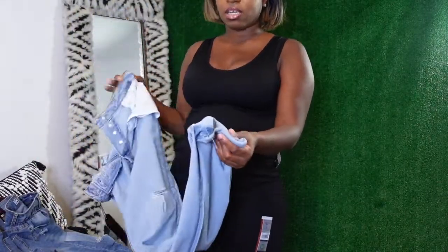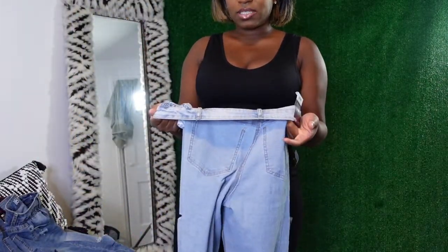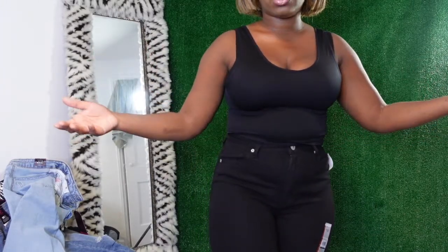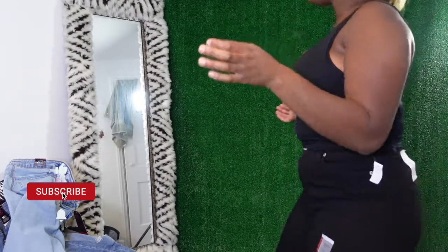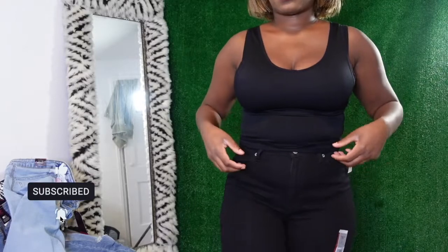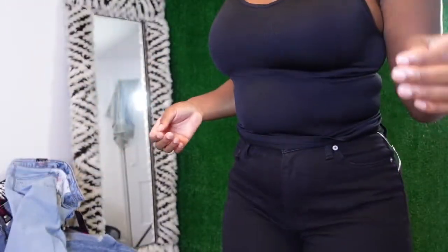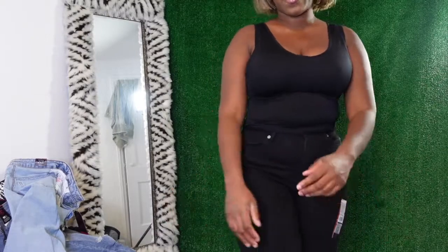At Walmart the sizes vary a lot. If you want the mom jeans with the elastic waist and a lot of stretch, you could probably size down. But for the ones without stretch you need your normal size or size up — these fit but they're not extremely comfortable. I probably will keep them because I don't really return things. But look at that right there — that ain't it. Yeah, these are pinching at my hips and these are a size seven.